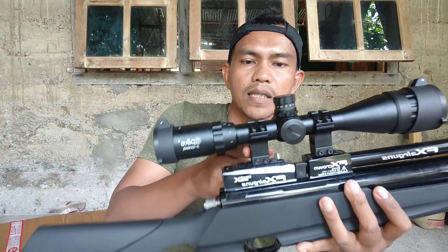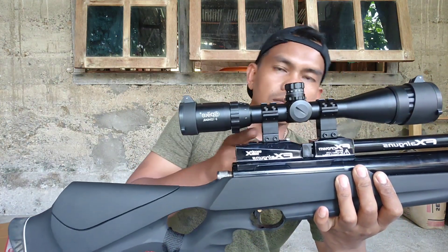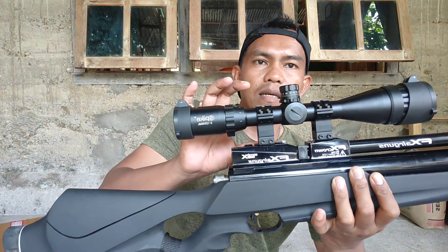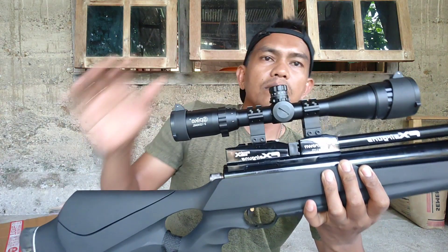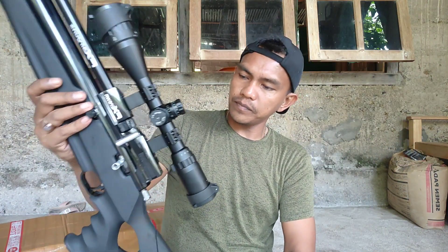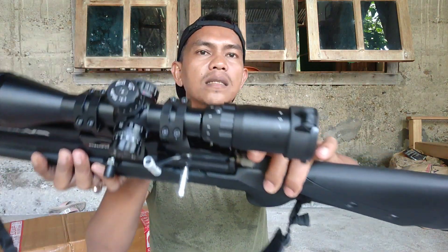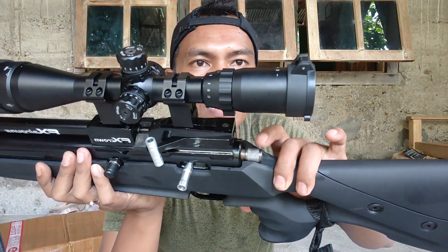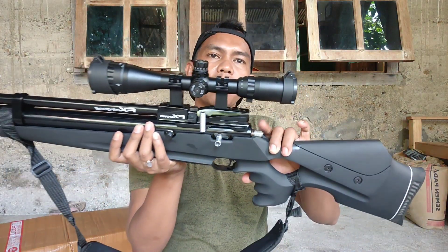Untuk mounting teleskopnya model tinggi ya. Ada juga mounting yang model rendah, dan ini tinggi. Tersedia juga setelan hammer teman-teman — ini kita stel mentok, tidak mentok, tapi habis dratnya.